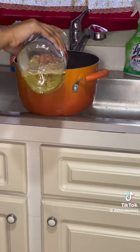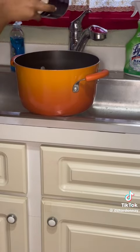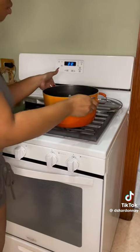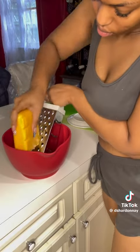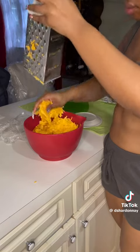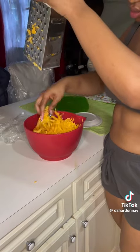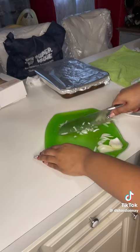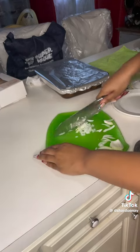For my macaroni, I put no water without oil — put oil in the water so your noodles don't stick — and add your salt for flavor. Turn it on and let it heat up. In the meantime, I grate my cheese — two four-dollar blocks of cheese. Put your noodles in when your water comes to a boil.